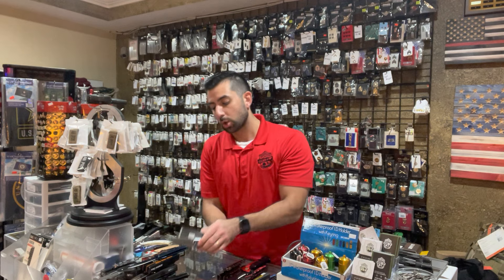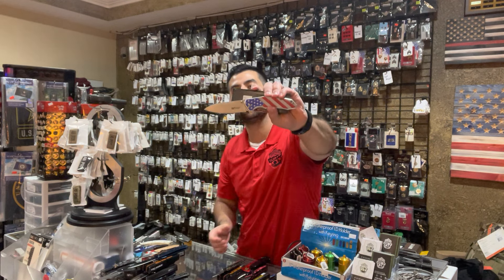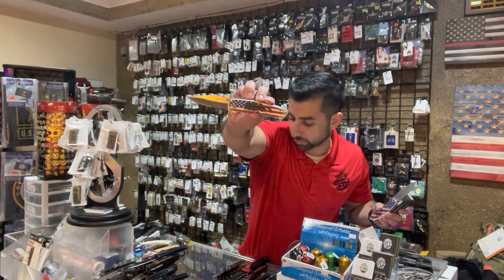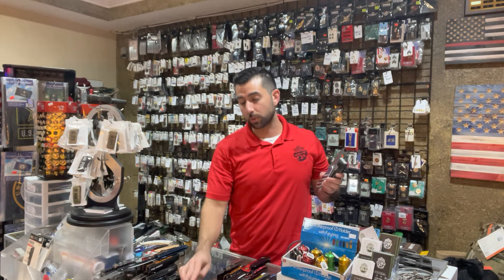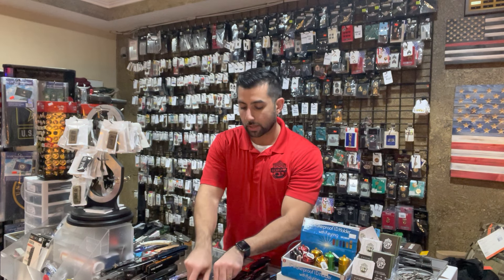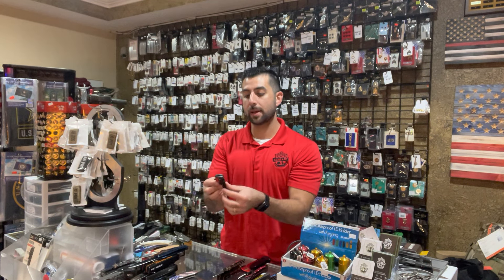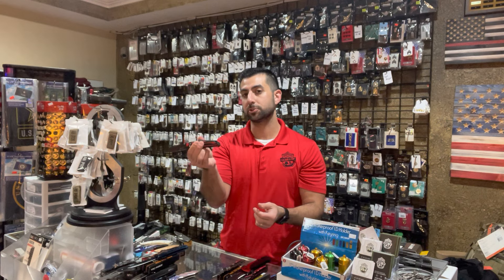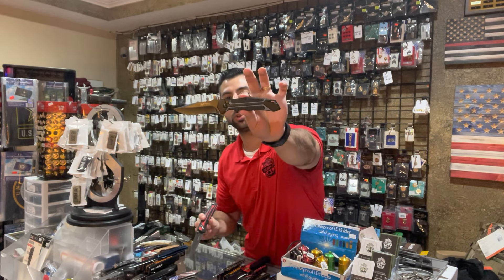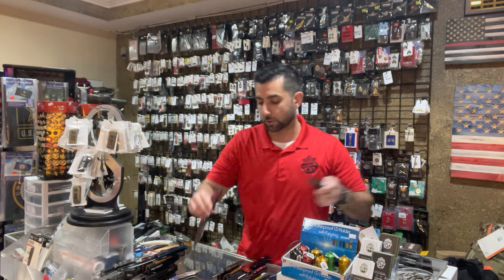USA-branded ones — we have the red, white, and blue flag design, and then we have the one with the skull on it, which is a popular one as well. The skull ones are $29.99 and this one's only $19.99. These are button-closed knives and they're spring assisted, so they'll need a little bit of a break-in. We got a blue version and a red and black version of those available.